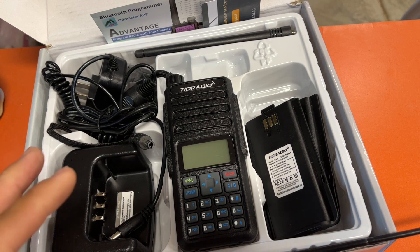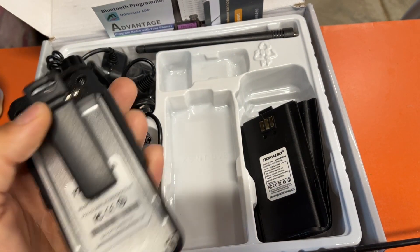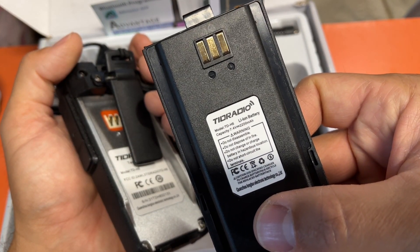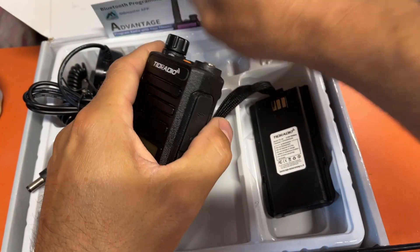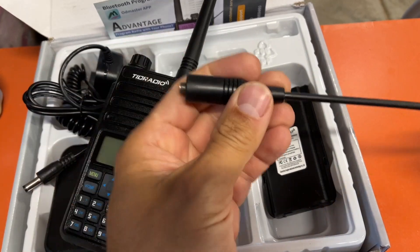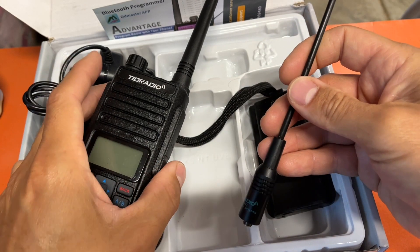I took it all down so you could see what comes in the box. First off, you get the standard pre-programmed channels on the base unit. You get two batteries — both 2200 milliamp-hour batteries for the TD-H6. The factory antenna isn't bad; the antenna connector is SMA female. You also get a 771-style antenna, similar to the Nagoya NA-771 that we're all familiar with.